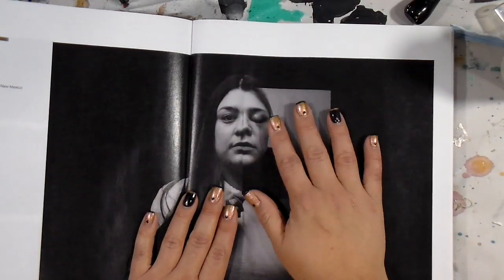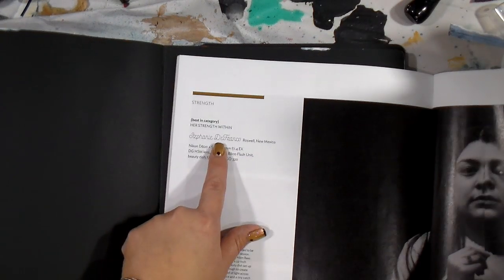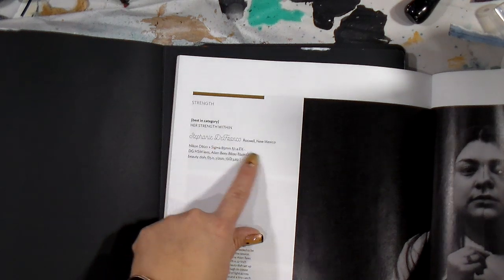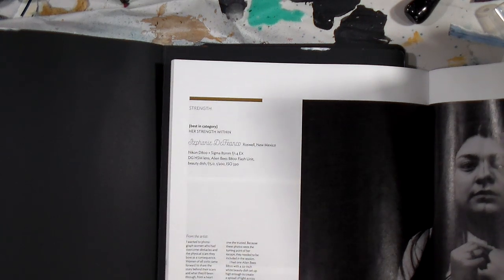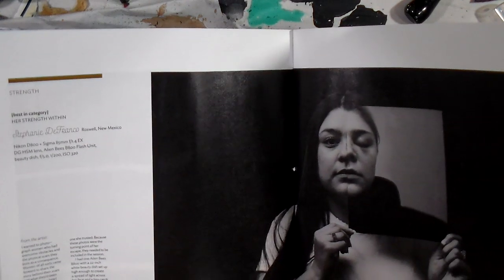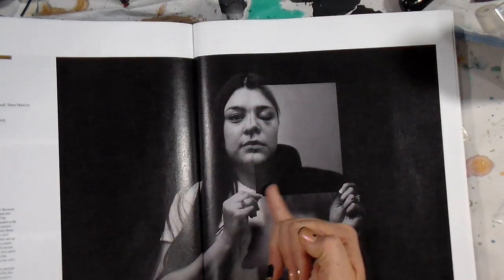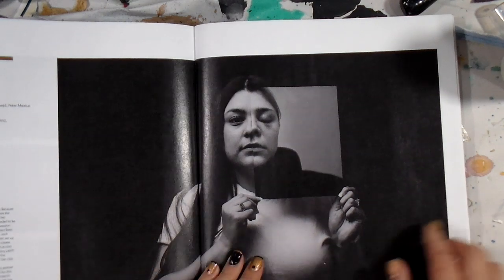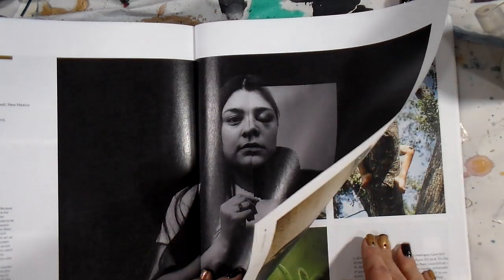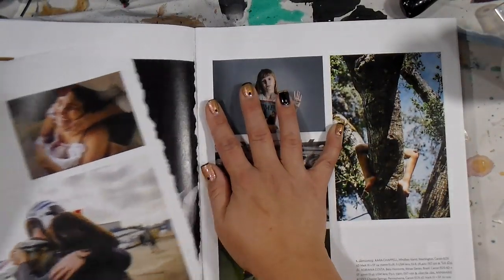This image popped off the page for me. It's a photo by Stephanie DeFranco in New Mexico, and she's talking about overcoming obstacles and physical scars. Half of the face is a photo and half of the face is her today, I'm presuming. I didn't read the whole article — I was just really inspired by the whole image.